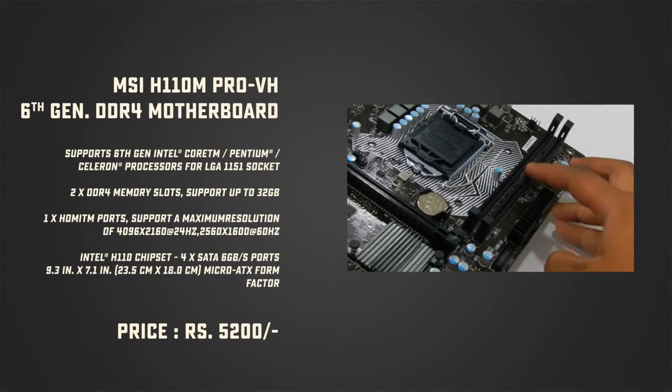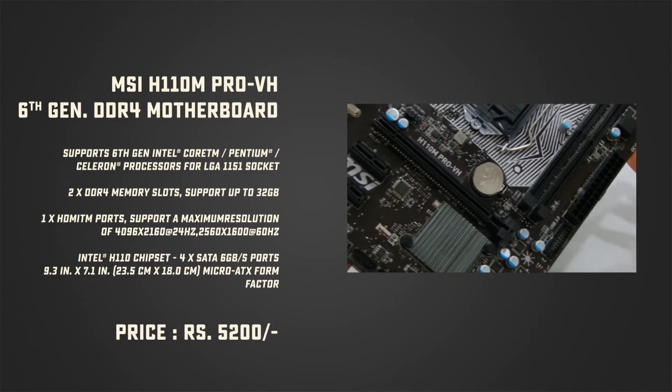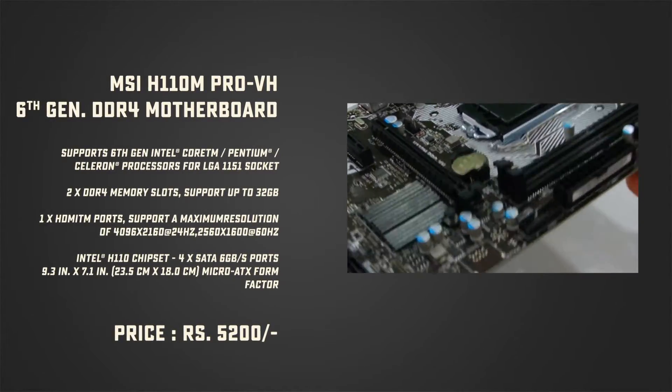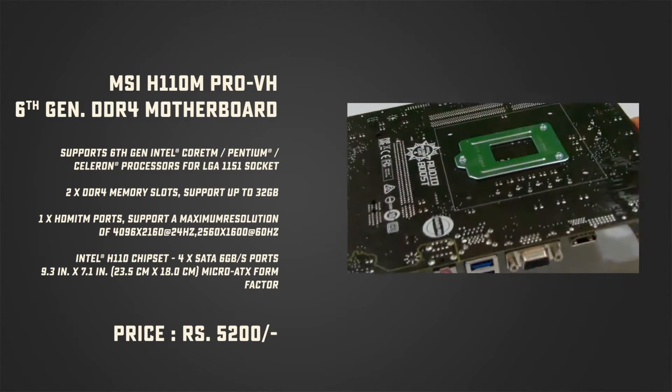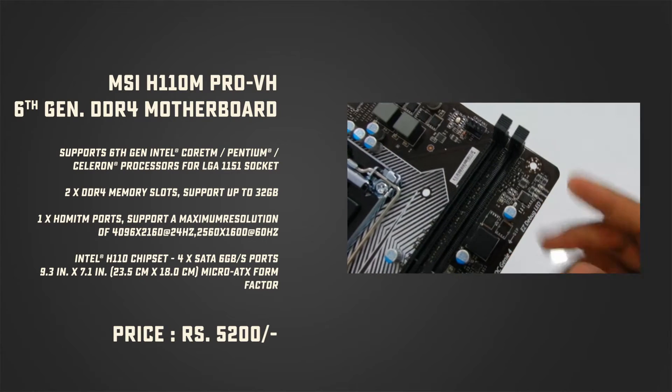We chose this motherboard because it supports Gigabit Ethernet that gives up to 1000 Mbps of bandwidth over LAN, and an LED-based onboard indicator that makes things easier when you troubleshoot. We have already done an in-depth review of this motherboard which you can check here. The cost for this motherboard is about Rs 5,200 or $95.